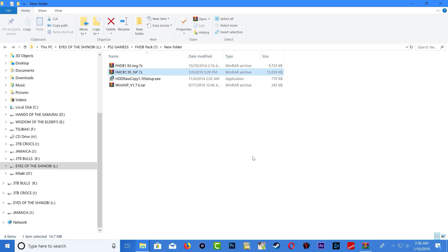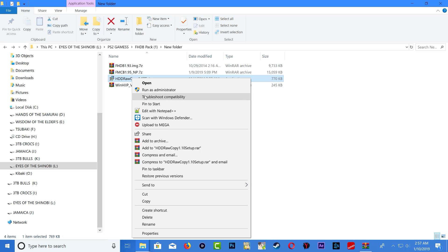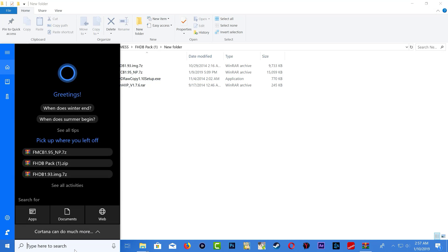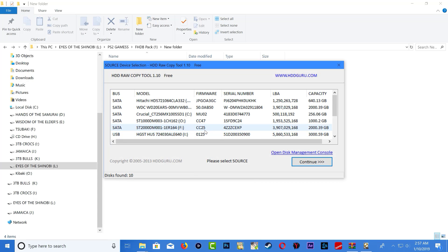Plug your PS2 USB stick into the PS2 and plug your memory card into the PS2. Once you have your memory card and USB stick plugged in, go ahead and install HDD Raw Copy. I have already installed it, so just go ahead and run the program.